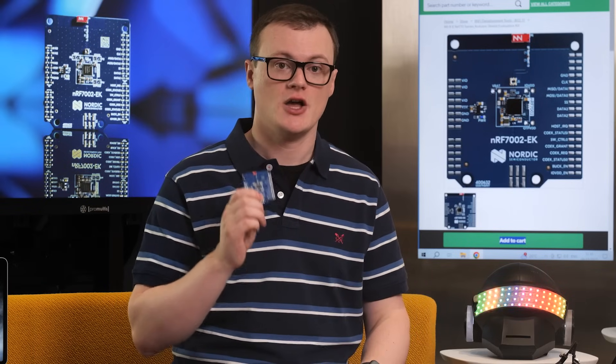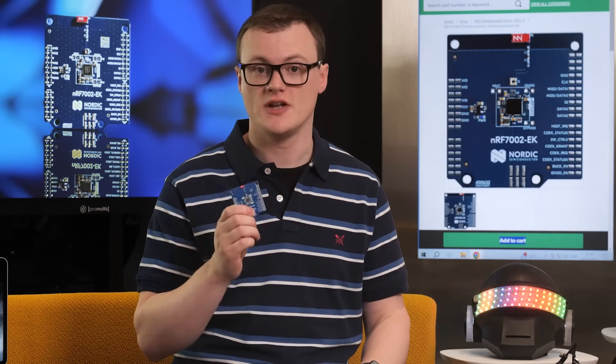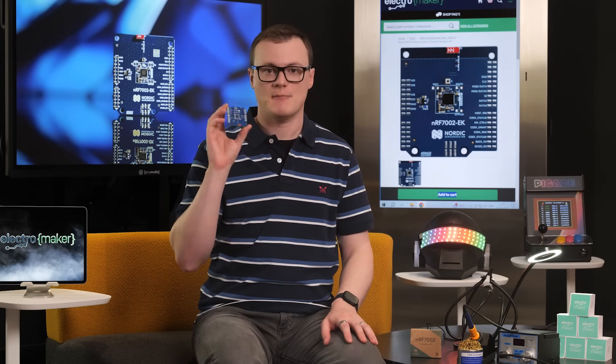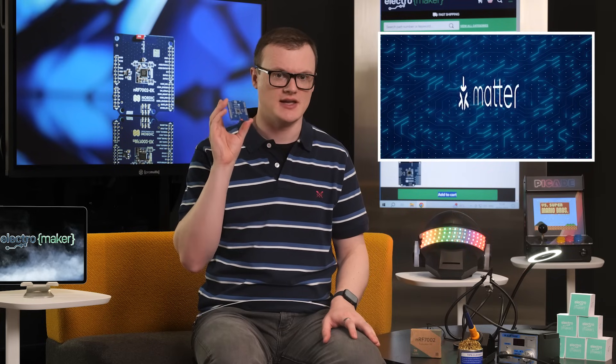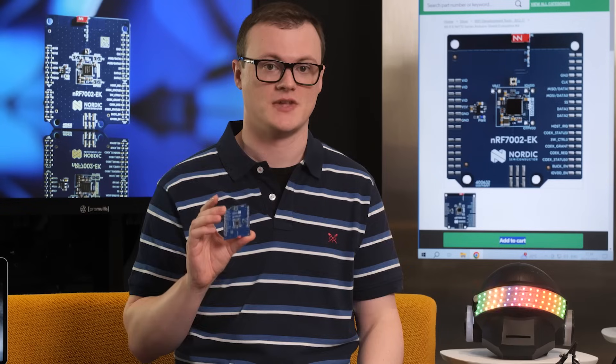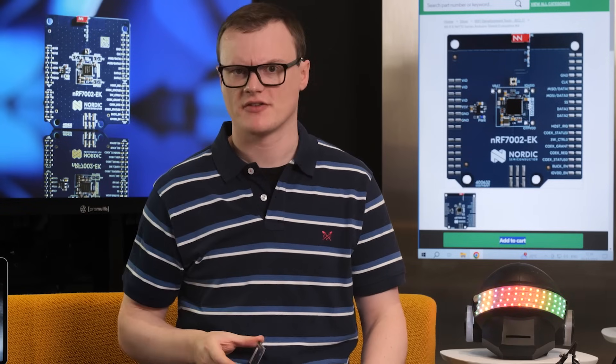The NRF7002 EK could also be useful for those looking to develop Matter projects. At this point, it is clear that Matter has won the IoT race, and so it won't be long before everybody jumps ship to Matter. The combination of the NRF7002 EK and the NRF Connect SDK can help you get a headstart in Matter development. So go away now and start making Matter projects.